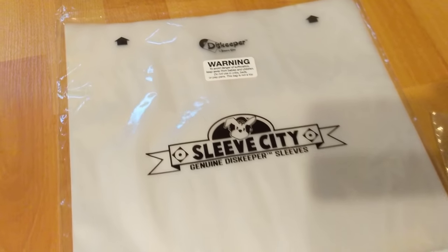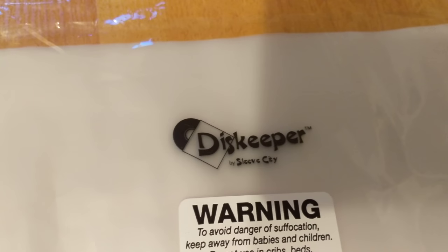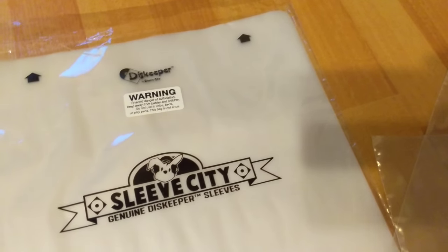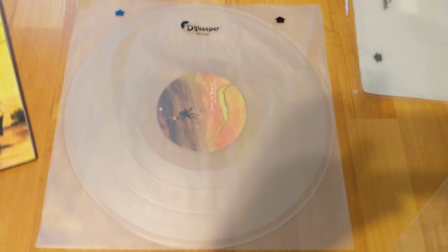Here's where I put the actual discs. I get these Sleeve City sleeves off Amazon — they're called the Disc Keeper. They are awesome for the money. You can get like 50 of these for about 10 bucks. It's a steal. Keeps your records really nice.